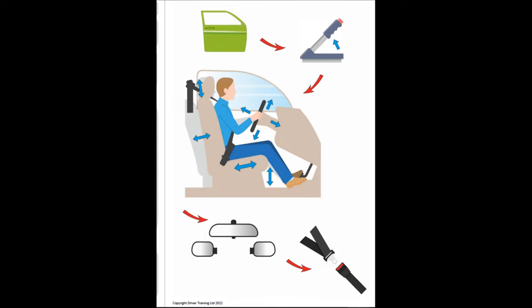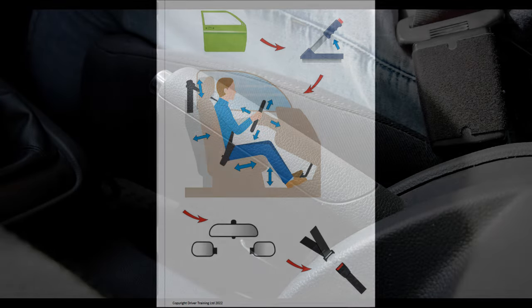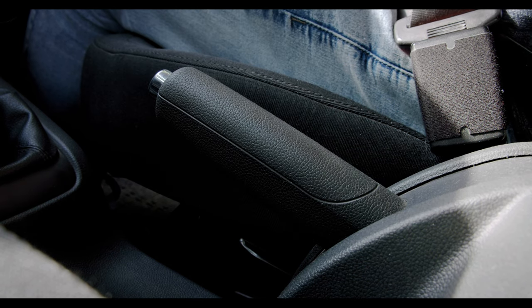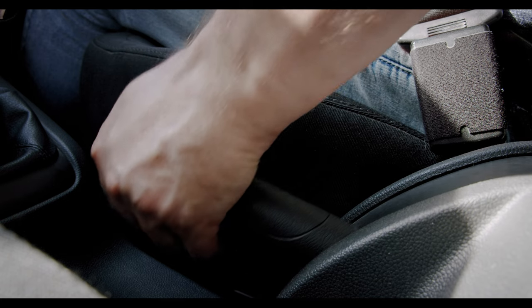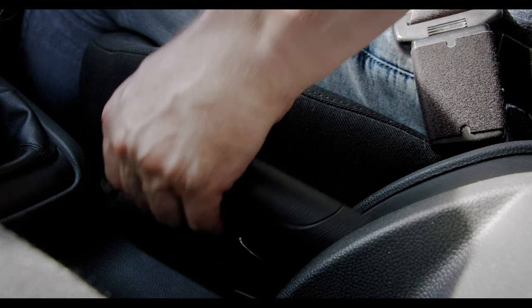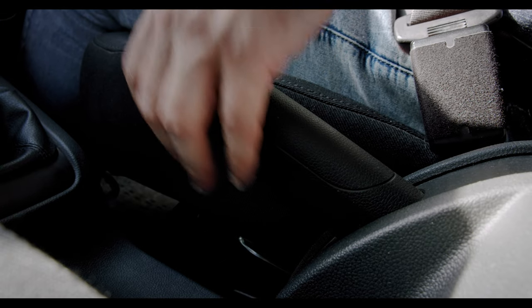The next part is the handbrake. If you have the older style ratchet handbrake, when you get in we recommend you just pull it up to make sure it is actually on. The reason is, if it isn't on properly, the more people and weight that gets in the car, the more likely the car is to move. All you need to do is put your hand on the handbrake, pull it up on the ratchet until you feel resistance. To release it, lift the handbrake up, press the button and lower it down.